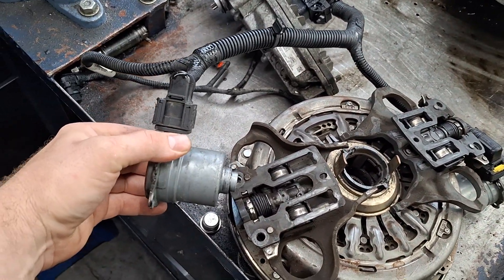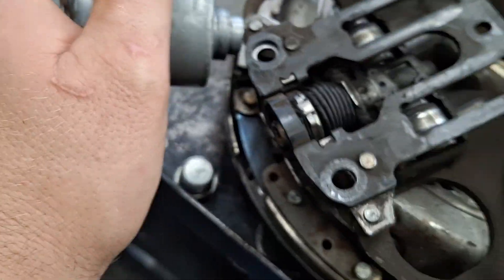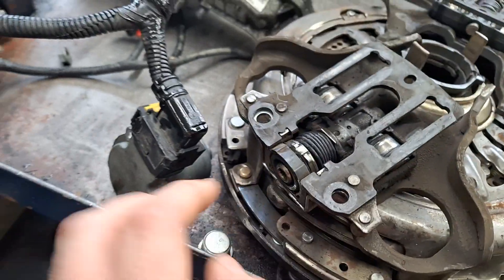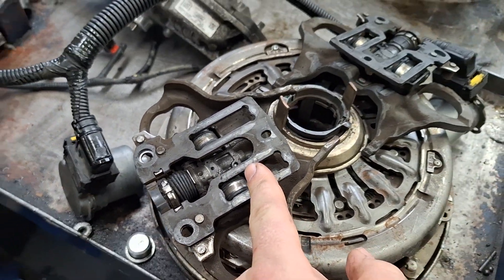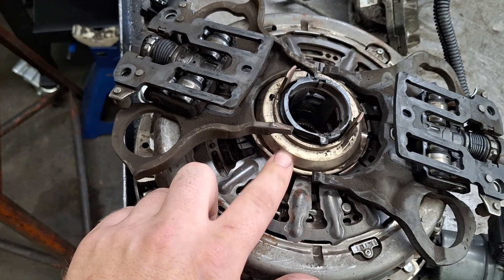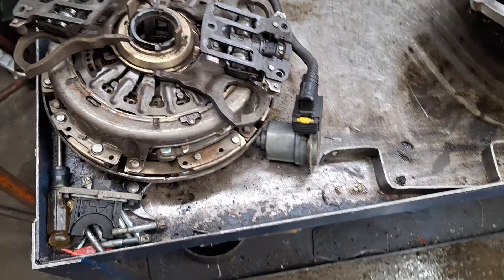Once the signal from the TCM reaches the clutch actuator, the clutch actuator will turn. You see the clutch actuator has splines which spline into the back of the clutch forks right here, and when that actuates it'll turn this clutch fork — rotate it really quickly — which will push this out and in turn raise the fork, pushing it into the slave cylinder right here.